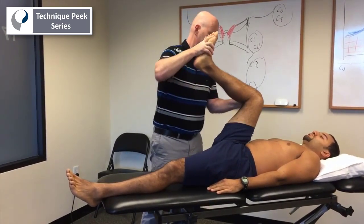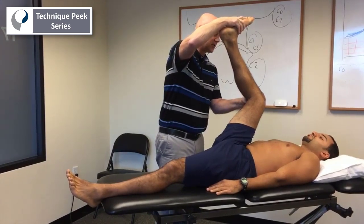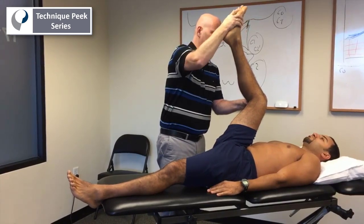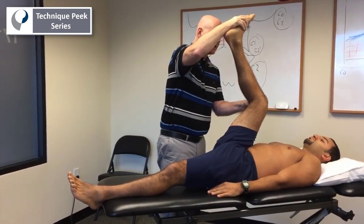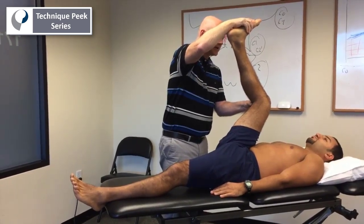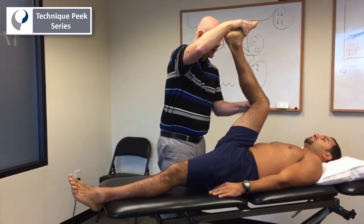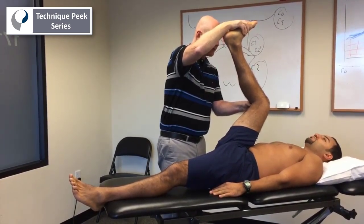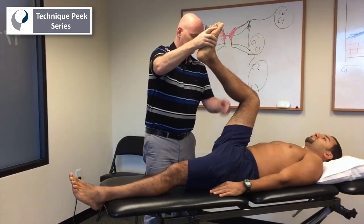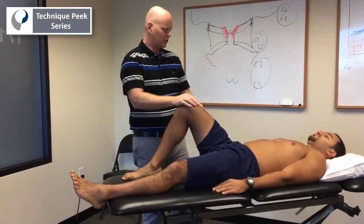I bring it up and ask him when he starts feeling his sensation of discomfort. If he feels better here, I'll bring him back into the beginning of discomfort and then gently press on the nerve from behind. And if he feels more of the same pain — not only under my thumb, but also up and down the leg or into the back — it's a positive test for neural tension sensitivity.